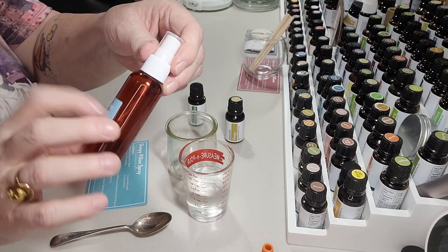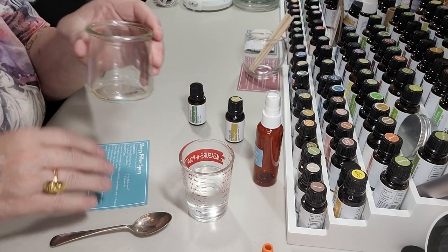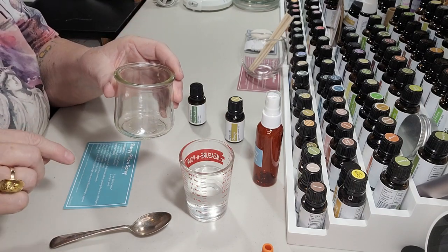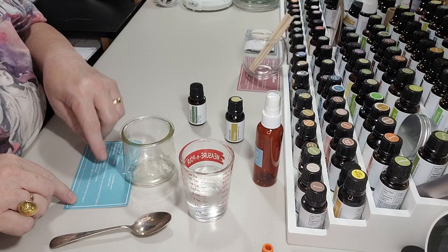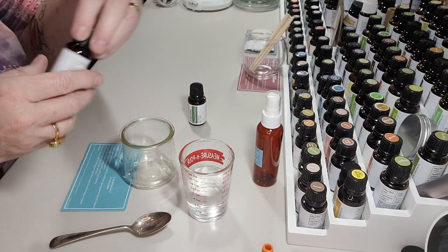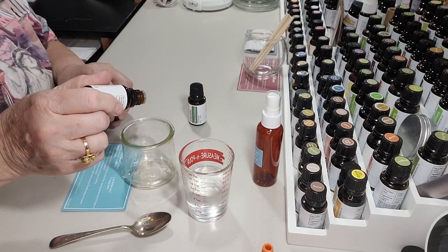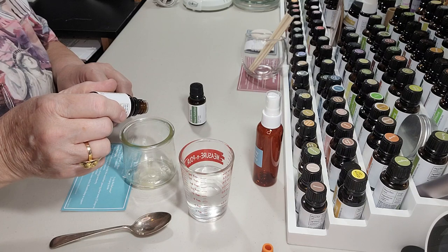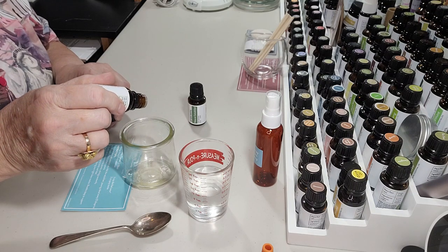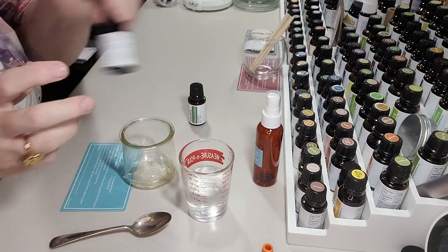So I'm going to make the Sleepy Pillow Spray. It says in a small bowl, add the essential oils and then add the solubilizer, pausing every 12 drops to stir thoroughly — that's called a pre-mix. So I'm going to go ahead and put my 12 drops of essential oil in: one, two, three, four, five, six, seven, eight, nine, ten, eleven, twelve. If you get an extra one, that's fine — just one more for good measure.